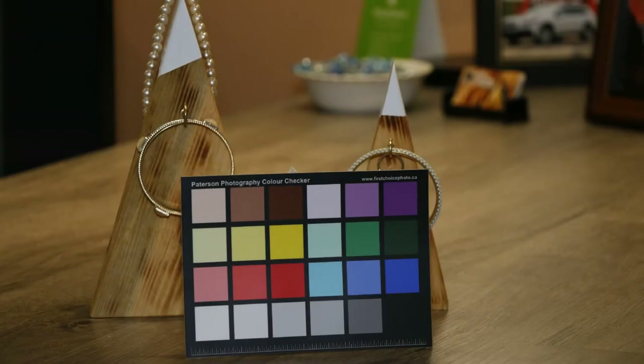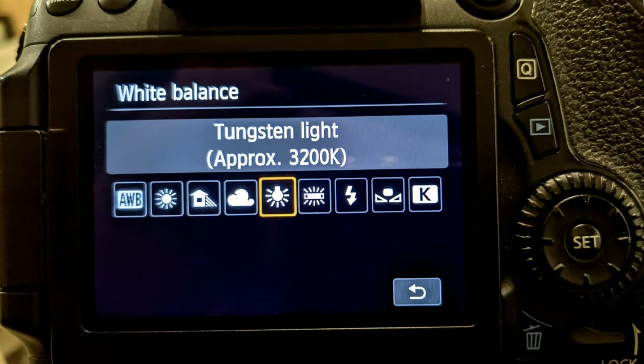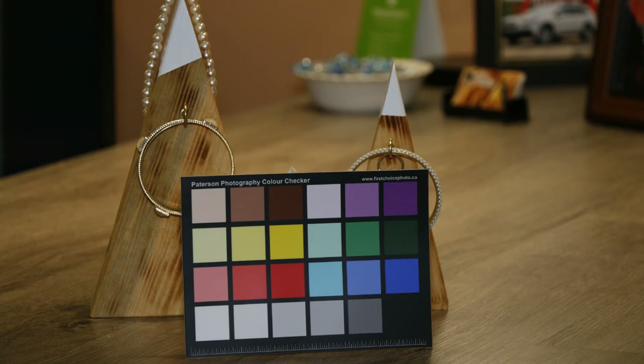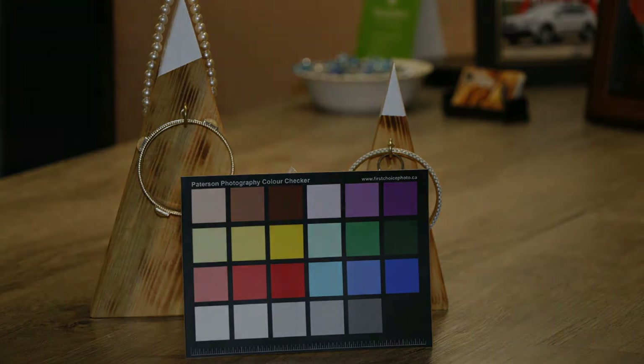Here's how I use it. When I have the color checker, I put it up to a scene and then set my camera up to take the picture. I set my camera on manual. I set the white balance to whatever I need — whether it be incandescent lighting in the studio or outside in sunshine. Then I set my ISO, shutter speed, and aperture. Once I have everything set correctly for a proper exposure, I take a picture of the scene with the color checker in it. I'll take several pictures of it, then remove it and take a picture of what I'm photographing.